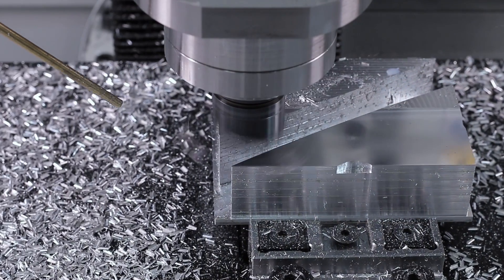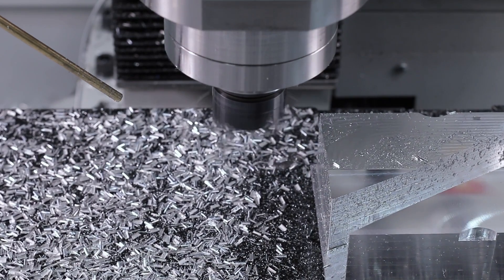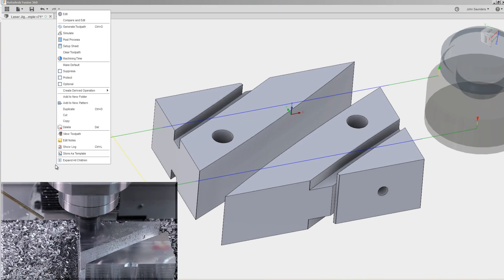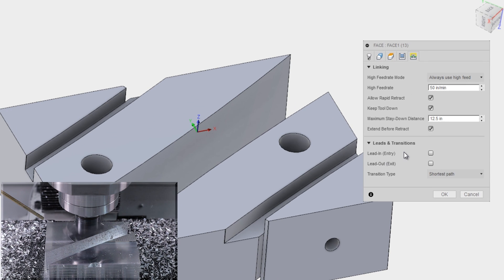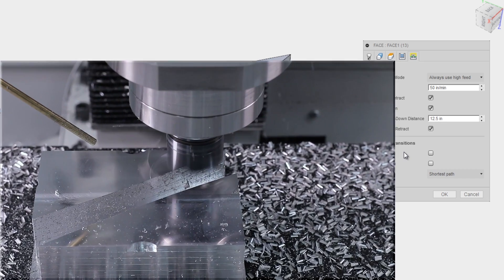Decking off with the Superfly. Anybody notice something unusual about this Superfly toolpath? It doesn't actually do a standard linking move. Under Edit > Linking, we turned off lead-in and lead-out, because I didn't want it to do that transitional linking move on the part. I wanted it to look like a nice, clean left-to-right motion.